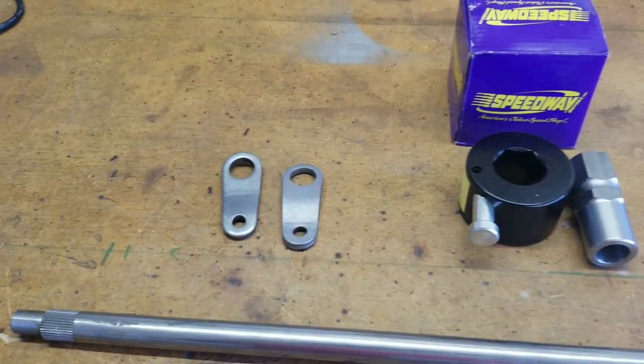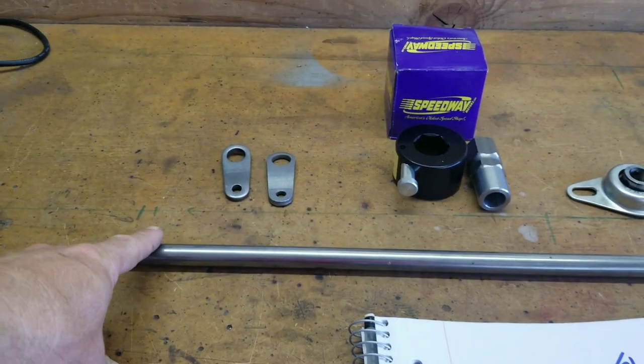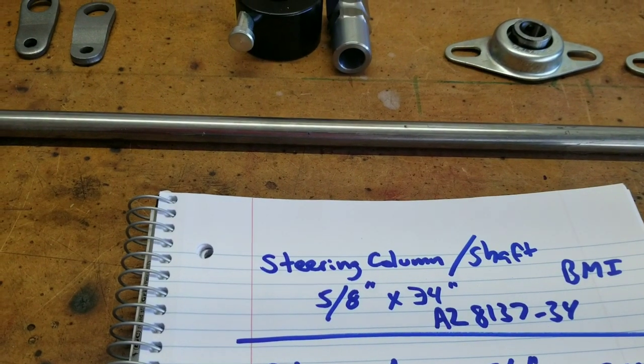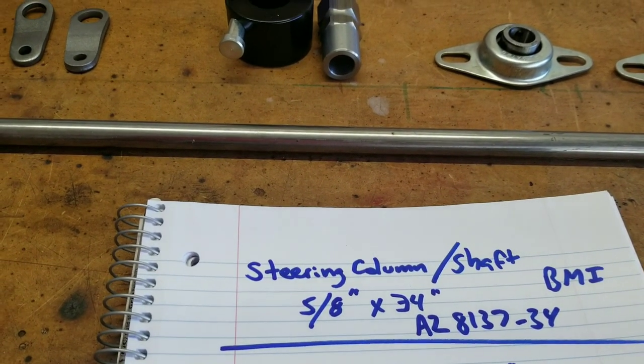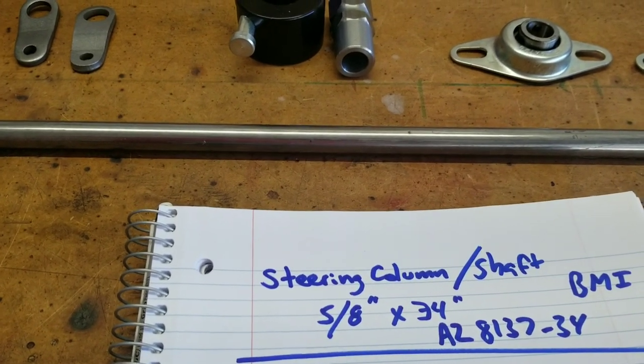Finally got some parts from BMI. Things are slow right now because of quarantine. We've got a 5/8 inch by 34 inch shaft — there's a part number from BMI. Other manufacturers and suppliers have them; I think this is an Azusa part because of the AZ8137-34.